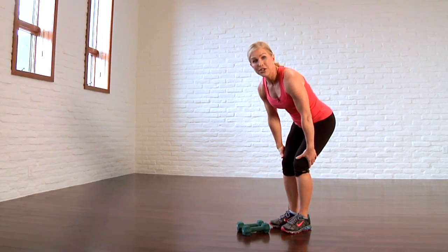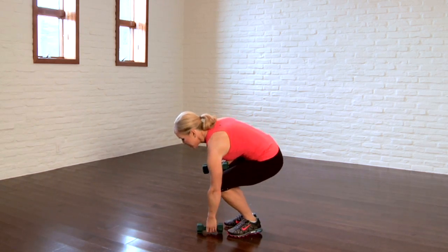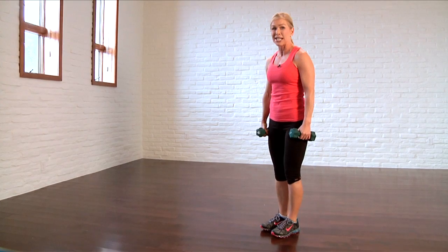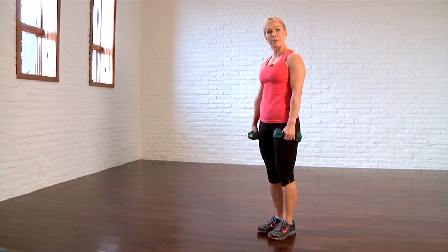Third, soften your knees just ever so slightly. Never lock out your joints. I'm going to add a pair of hand weights to this exercise. You decide how much weight — if you can do 13 to 15 reps and it doesn't feel like much, then increase the weight to increase the intensity. Feet are about hip width apart.